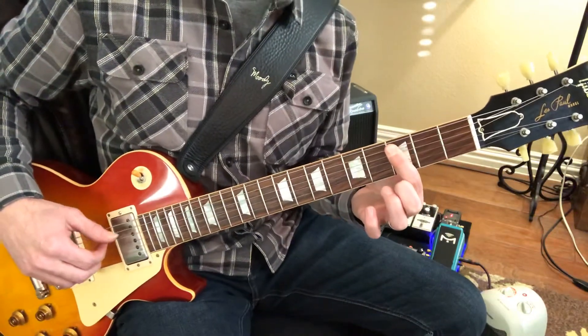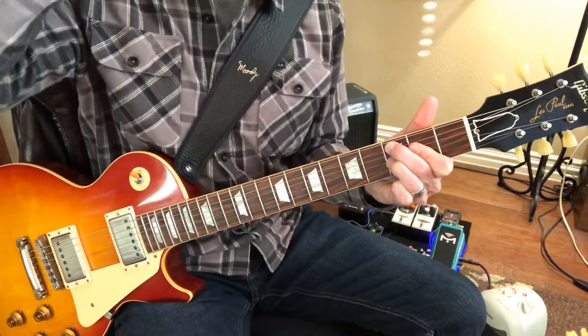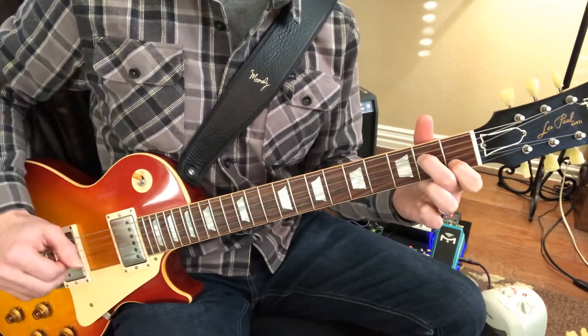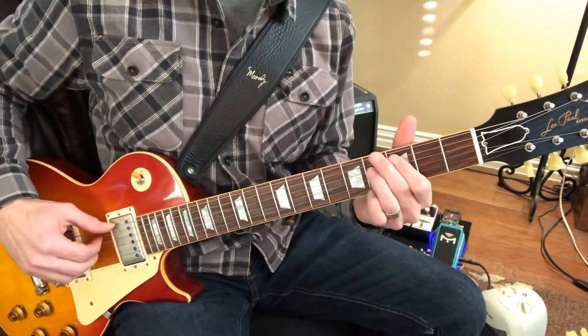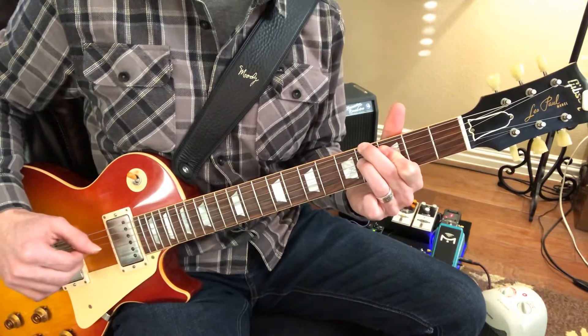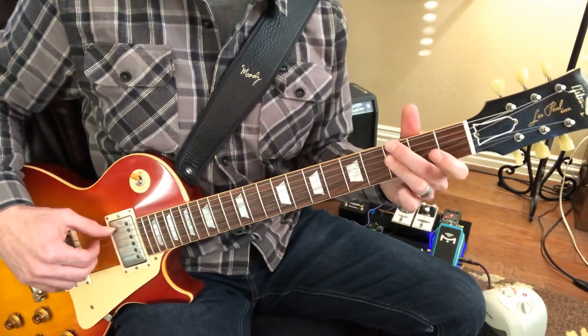Then C7 flat 9. 5, 6, 7, 8. A minor 7, 2, 3, 4, 5, 6, 7, 8. A flat 9, 2, 3, 4, 5, 6, 7, 8. A flat 9, 2, 3, 4, 5 — walking down to G minor 7.